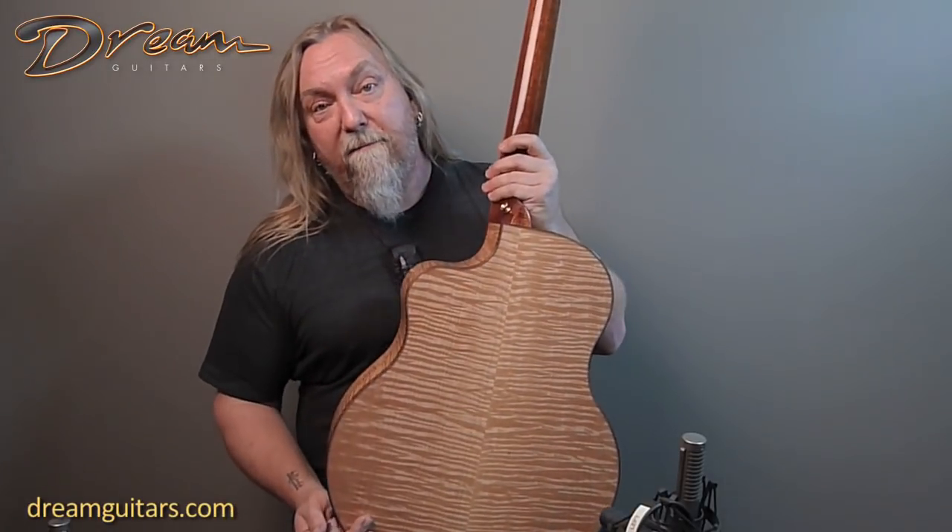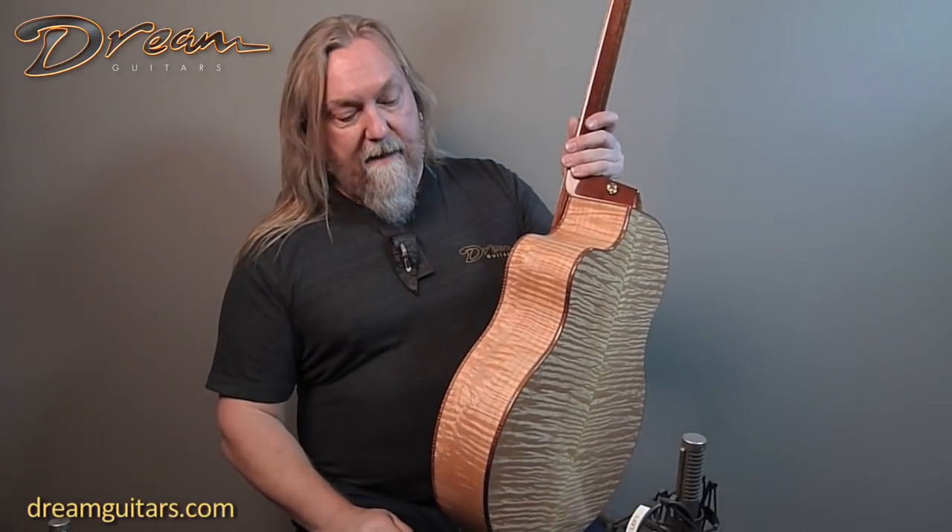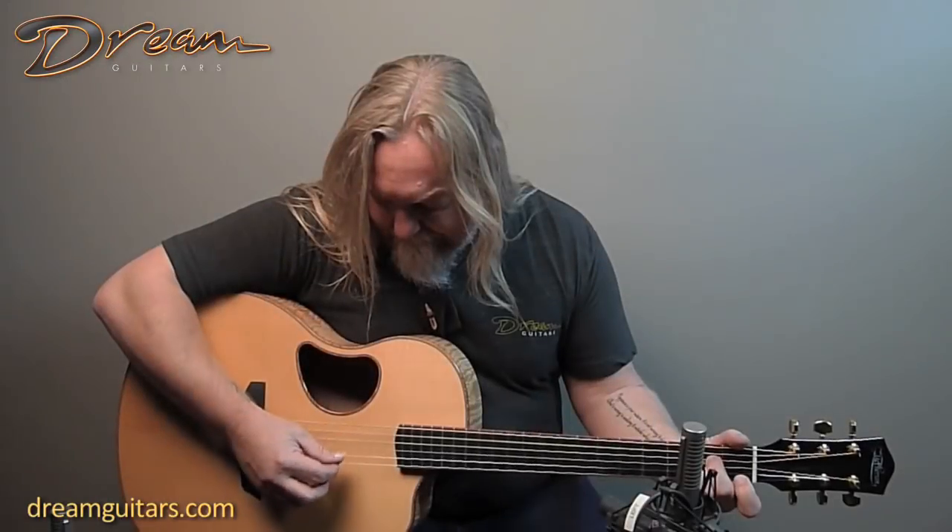There's also a beautiful figured maple and koa bindings to sort of offset the side. It's a sweetheart. Let's give it a little listen.